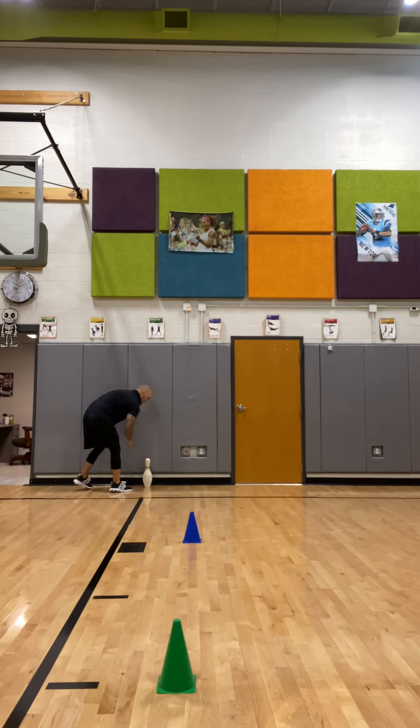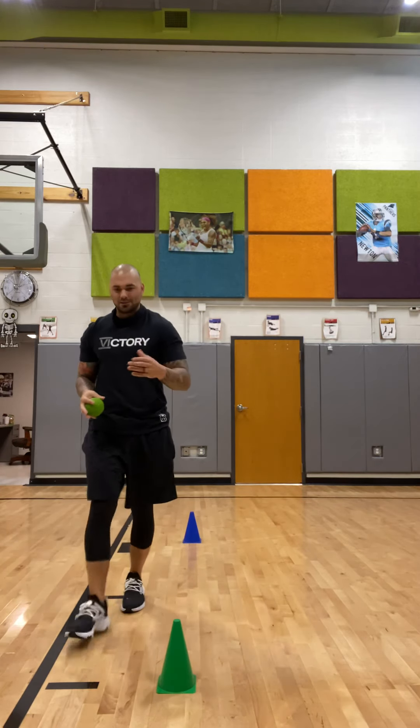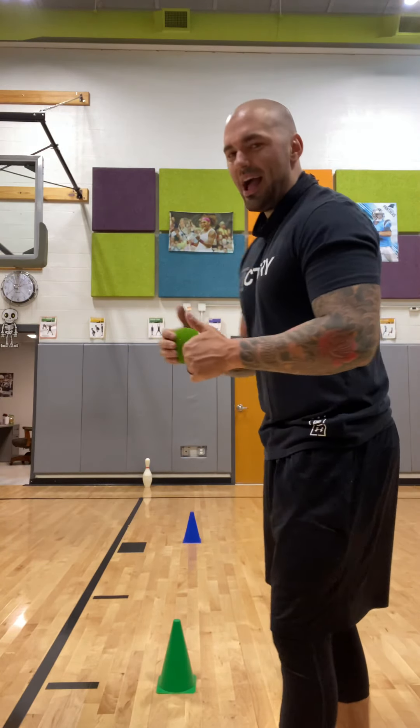You would continue like that, playing for about 10 minutes. Record your points, and then tomorrow we will add a little game with some exercises. I hope you enjoy it and I'll see you guys soon!